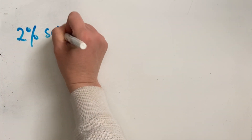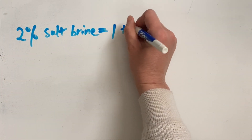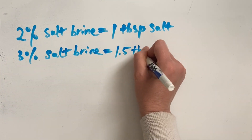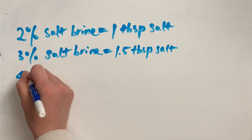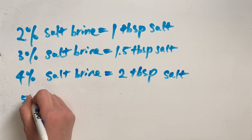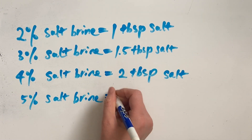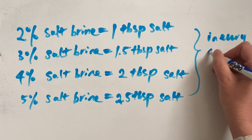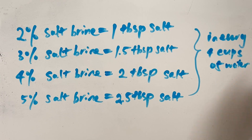Let's take a closer look at the conversion. In every 4 cups of water, here is roughly how much salt you need to achieve the desired salt brine ratio: 1 tablespoon for 2% salt brine, 1.5 tablespoons for 3% salt brine, 2 tablespoons for 4% salt brine, and 2.5 tablespoons for 5% salt brine. Now is a good time to pause the video if you'd like to take a screenshot.